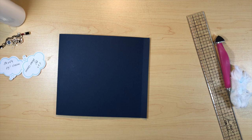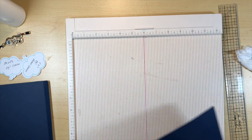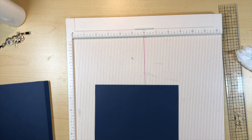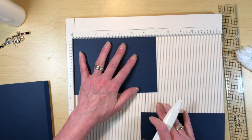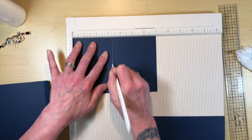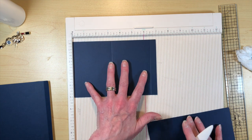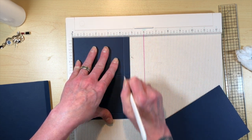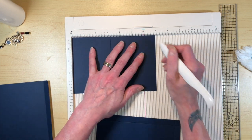Now we're going to page two and creating some pockets. You need two of them — they measure four and three quarters by seven. Stick them in your scoreboard and score at three and a quarter and six and a half on the seven inch side. Then turn it and score at four and a quarter. So: three and a quarter and six and a half on the seven inch side, then turn it and four and a quarter.